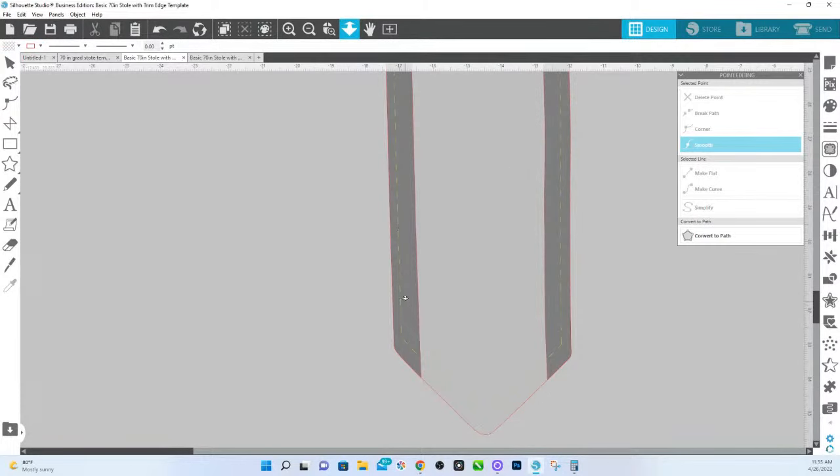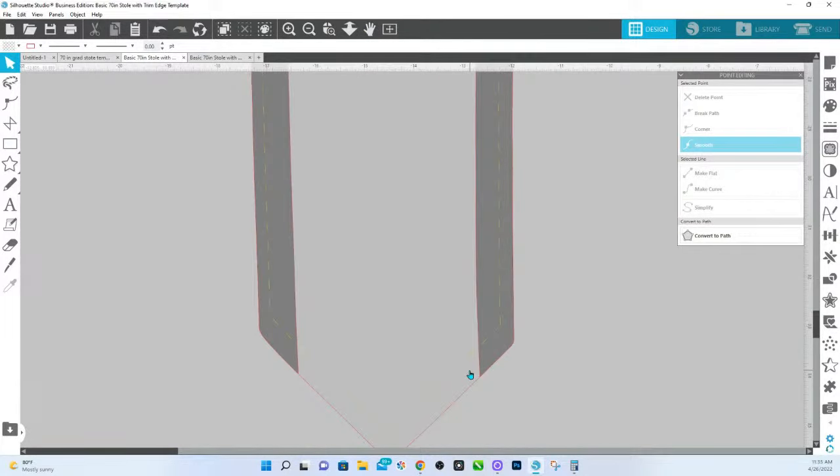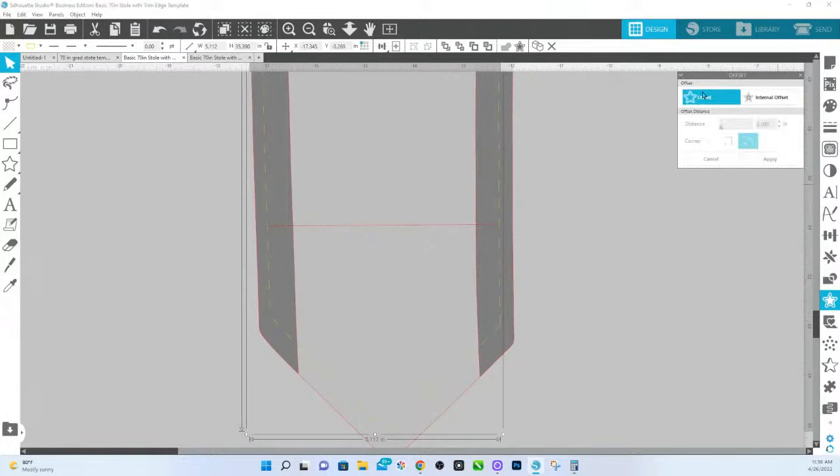If you're wanting to extend this because yours is a little bit longer, what you're going to do is do an offset of the template. You'll have to measure yours — I don't know exactly what yours is going to be. From side to side for this one, it is about 4.75. If yours is wider, let's say 5, you're going to have to make that adjustment. I'm going to click on the internal one and go to offset.